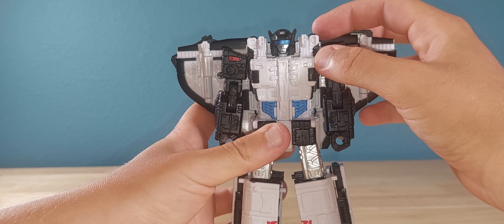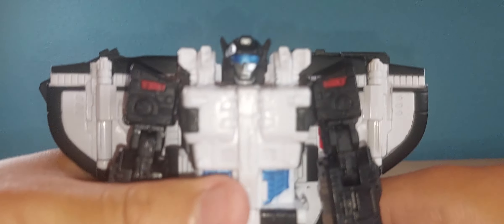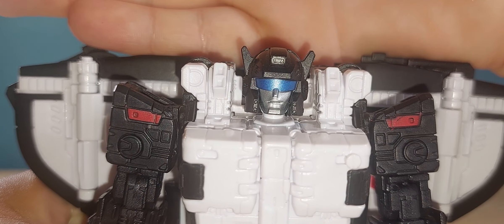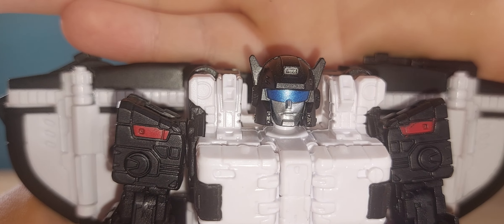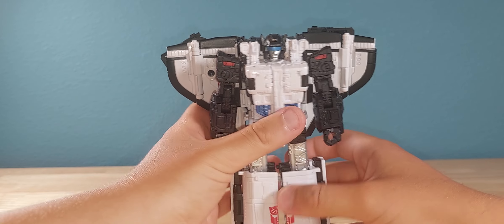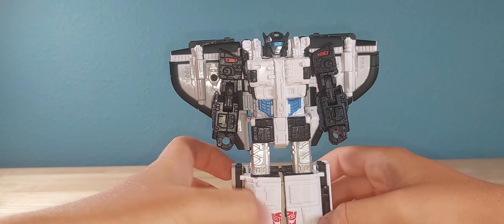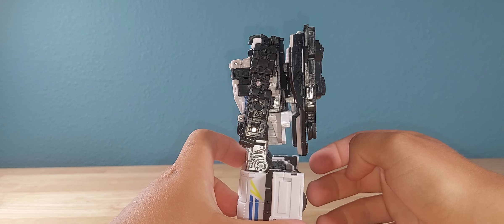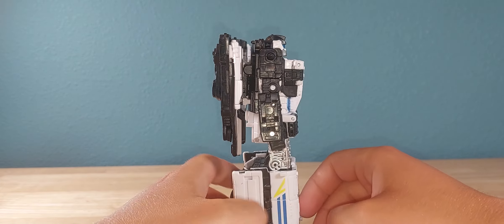You can see why people have been calling him Jazzimus Prime when he was first revealed. I'll get a close-up on that head sculpt — yeah, that looks a lot like Jazz. Do you like jazz? As far as robot mode goes, he looks great. There's the typical backpack, but honestly if you look at the character model, that's fine. Yeah, not too bad.